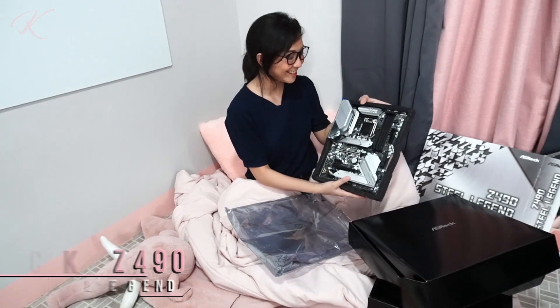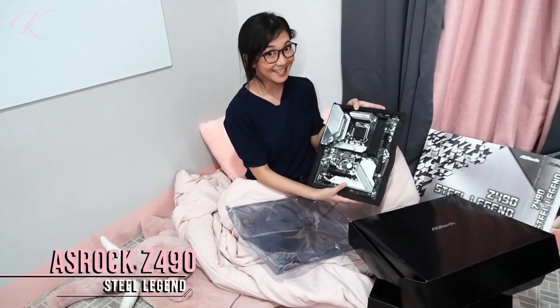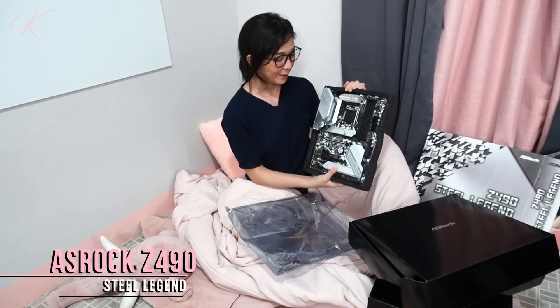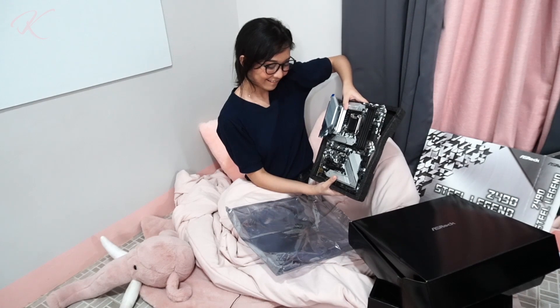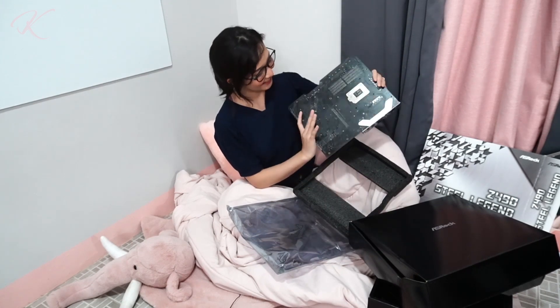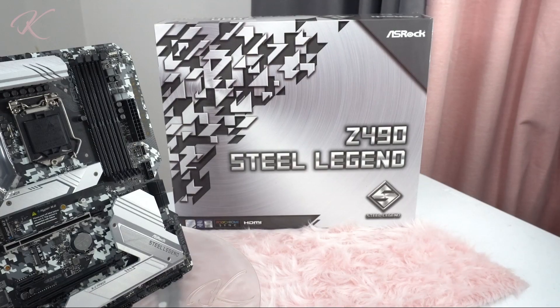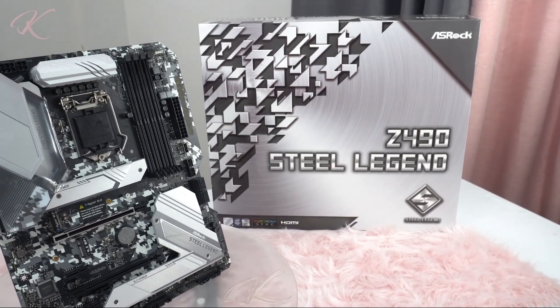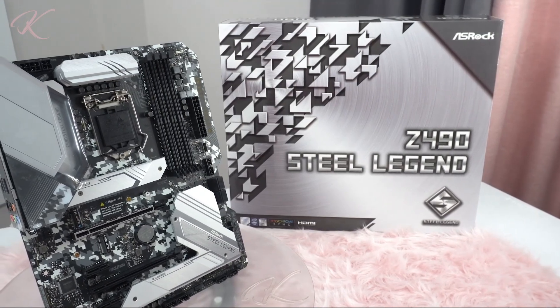There you go. So this is the Astroq Z490 Steel Legend motherboard. The overall appearance of the Astroq Z490 Steel Legend gives off a very elegant black, white, and gray camo design.